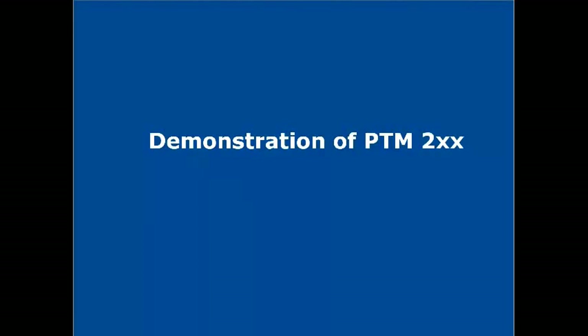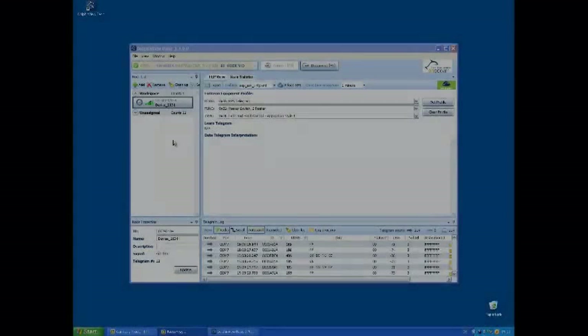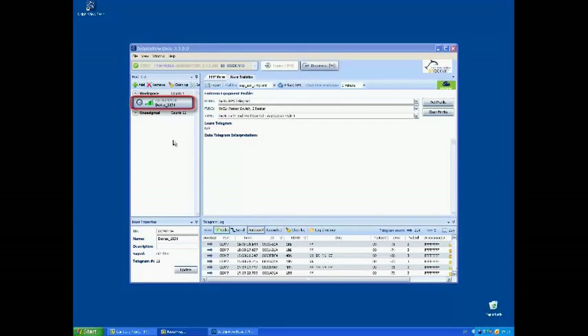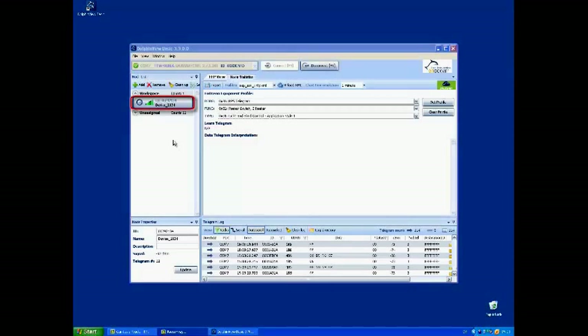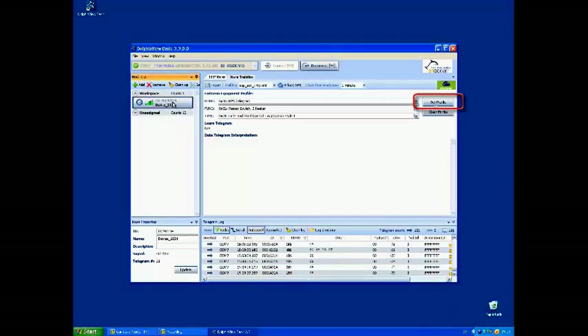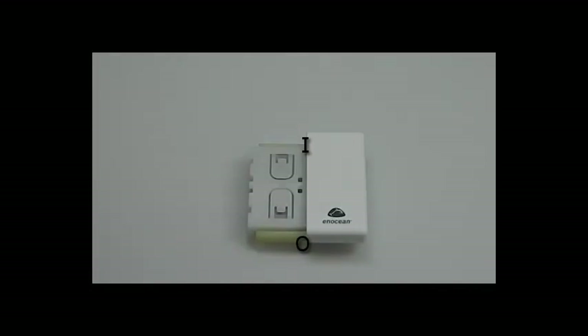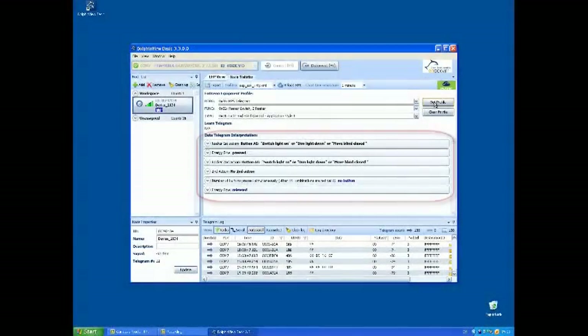Now we turn to the PTM2XX. This push-button radio transmitter module enables the implementation of wireless remote controls without batteries. Press the rocker to send a switch telegram. The PTM switch will be shown in the node list. Select the node and press the set profile button to interpret the equipment profile. Press the rocker on the I side to send a switch-on telegram.